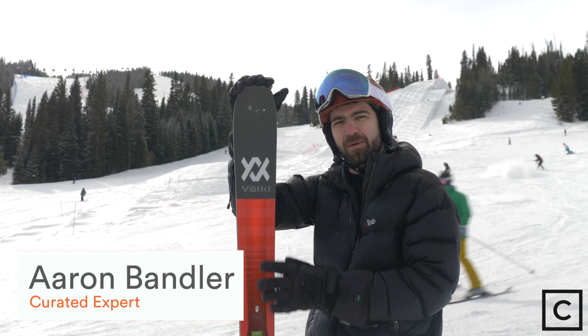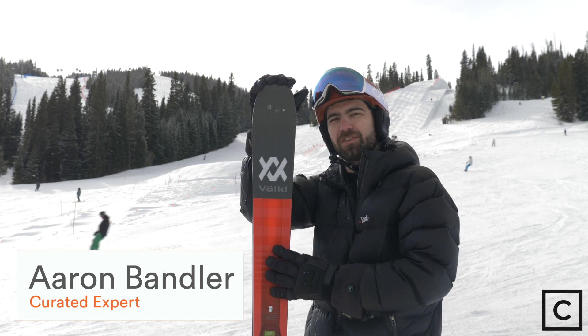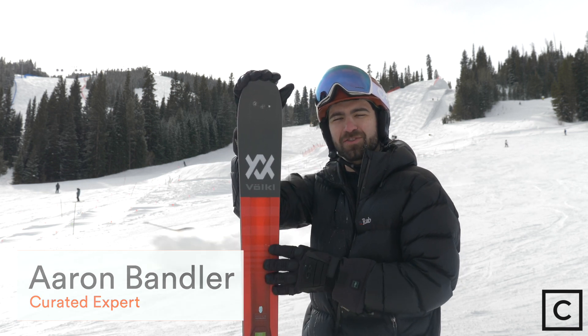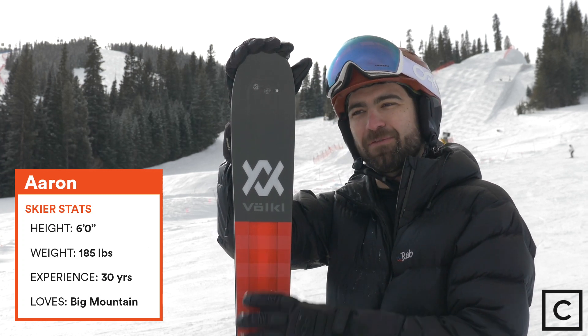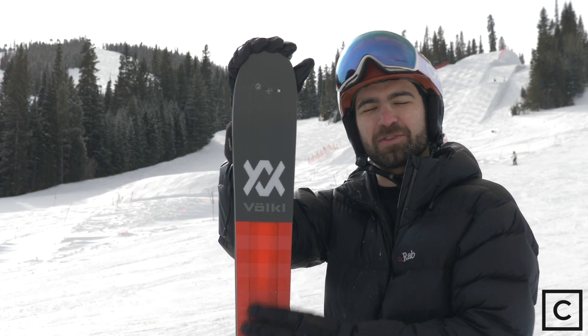What's up guys? This is Aaron Bandler from curated.com. I just got off the new Volkl M5 Mantra ski. First off, I'm not sponsored by any brand. I'm not being paid for or receiving any product from any brand for these reviews.